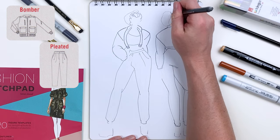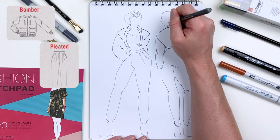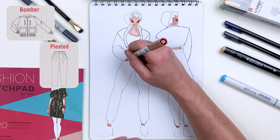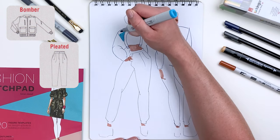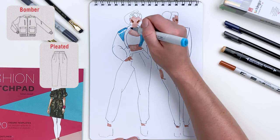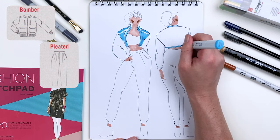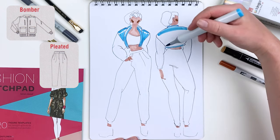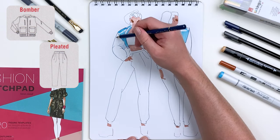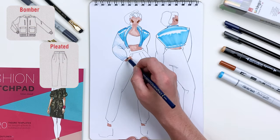This will help to establish the personality of our model, which can inform our clothing design. Next I'll take our Tombow marker and use it to emphasize the cheeks and joint areas, just like we did with our Praline in the last outfit. Little details like this help to keep fashion illustration fun and more abstract. Now to imply the material difference in the fabrics of our jacket, I'm going to employ a few techniques. The first is leaving a bit of white exposed on the body of our jacket to imply a little bit of reflectivity — suggesting it's maybe a plastic or leather material.